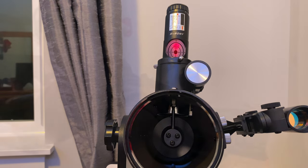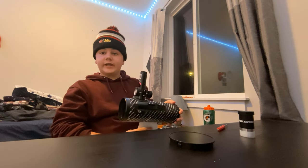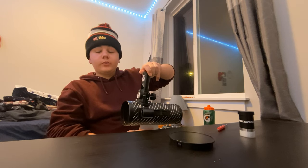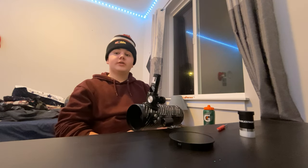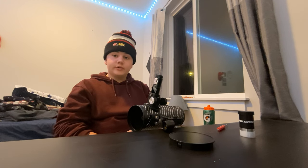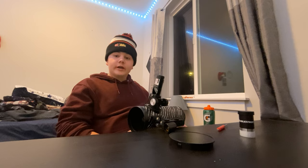That is basically all the technical parts of collimating your Celestron FirstScope. Your next step is to turn off your laser collimator and remove it. Be very careful — make sure your laser collimator is always off before you remove it or insert it into the barrel of the telescope. It is very important not to point this laser at people, as it can cause eye damage. Please follow the safety instructions that your laser collimator comes with.